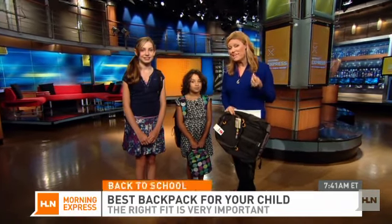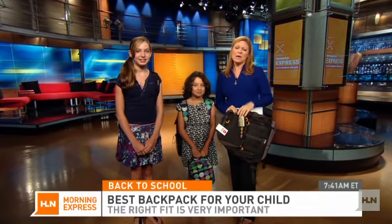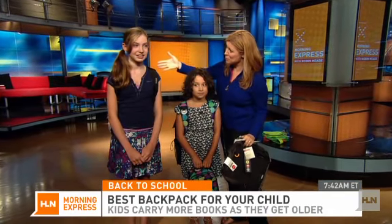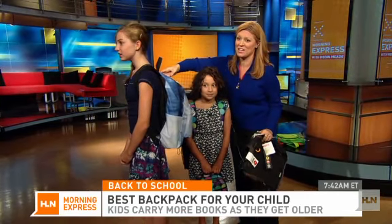Back to school means all new books, and they can be really heavy. So we wanted to help you get the best backpack for your child, because the fit can be really important. This is Katie, and Katie is going into grade seven, so she suddenly has a lot more books to carry.